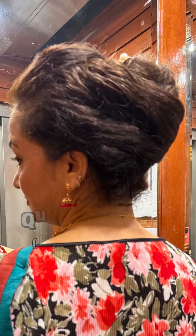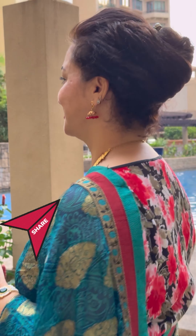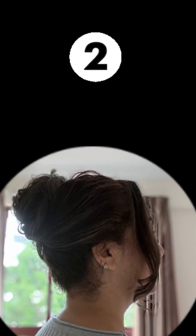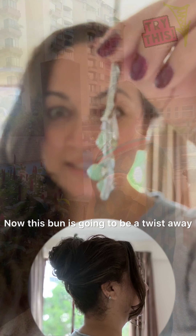Try this very convenient and stylish hairstyle and let me know how your bun turned out. Do share this easy bun with others and thank me later! Now let's move to another quick and easy hairstyle.